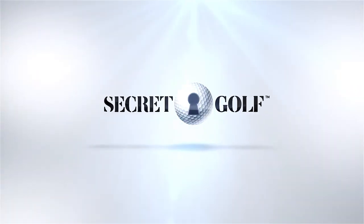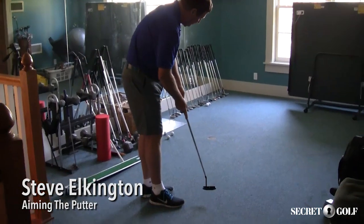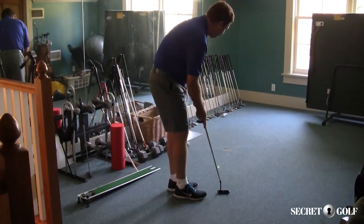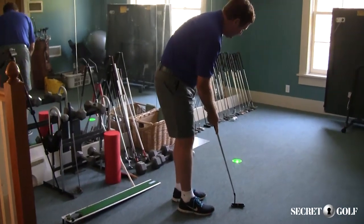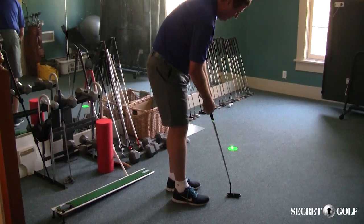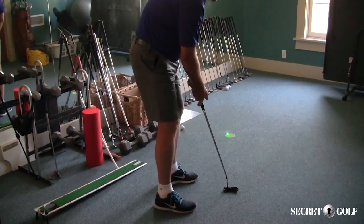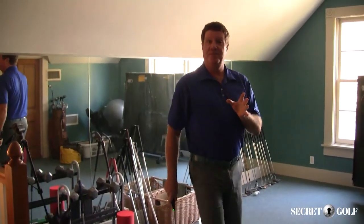I wanted to do a video today about putting. I've got a laser putter that my friend Craig Stevens made for me, so I've got basically a little laser rolling on my finger so I can see where I'm aiming. The first thing I want to notice is that there's the center of the hole — there it is right there in the center. Now when I putt, I make a couple practice strokes, and when I put the putter down and build my stance, I very rarely aim at the hole.